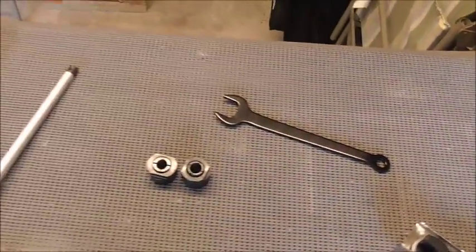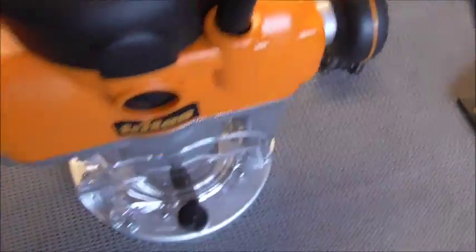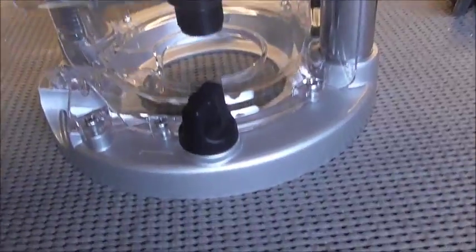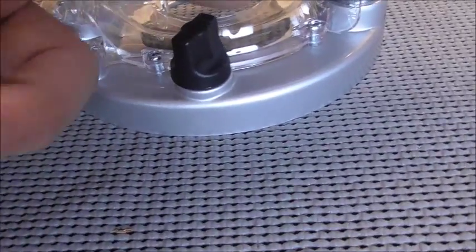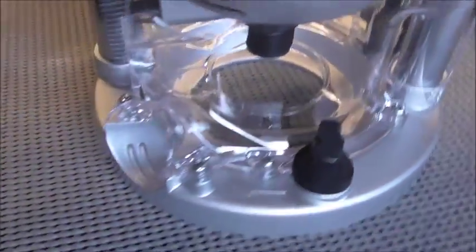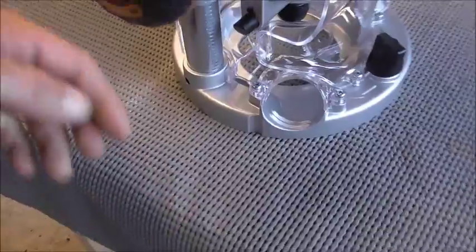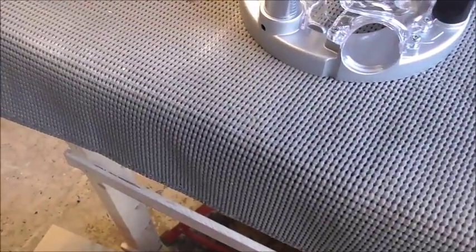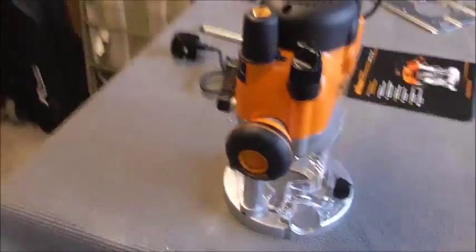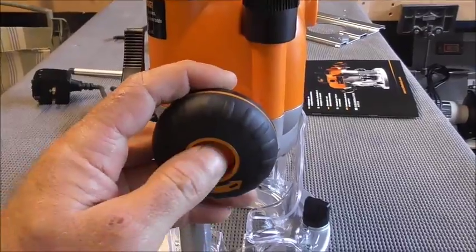Let's go over the router itself and have a quick look around. Quite nice - we've got dust protection there, a vacuum socket, the shop-vac fits into that bit there. There's a button on the side here.